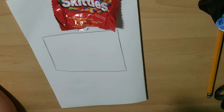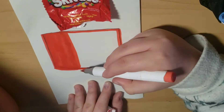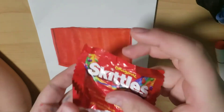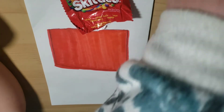Now I'm going to color the rectangle red for the Skittles packaging base, and I want to make sure it's not so streaky so that it looks more solid. Now I'm writing Skittles on the red rectangle.